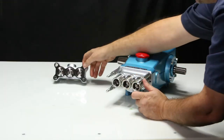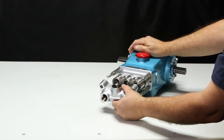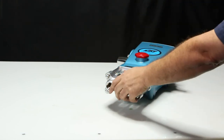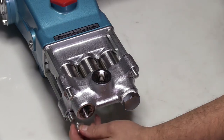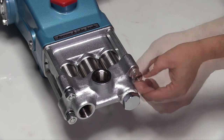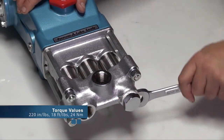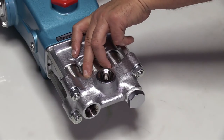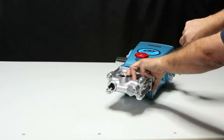Slide the discharge manifold over the cylinder bolts and press into the cylinder. Install the four lock washers and hand thread the four hex nuts into place. Use a 17mm wrench to tighten and torque to specification. Last, ensure that there is no movement on the cylinder. To do this, use a crescent wrench to turn the crankshaft and look for any movement on the cylinder.